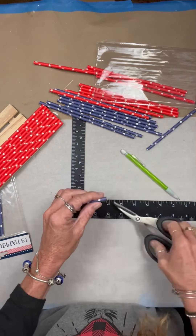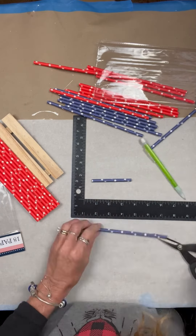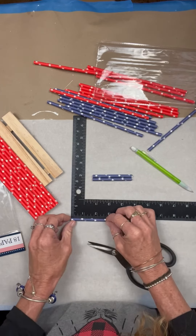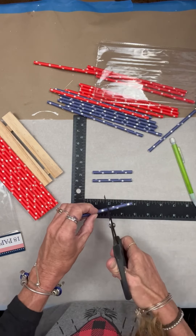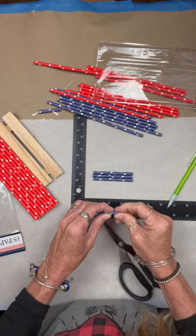This is our second craft creating with paper straws, and I really think it's neat — there's a lot you can do. So depending on whatever size surface you decide to use, you're just going to measure it up the best you can and what you think an American flag would look like.